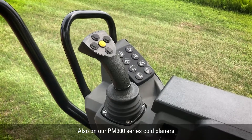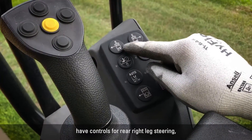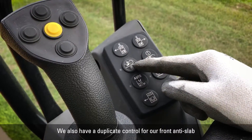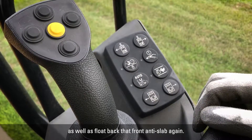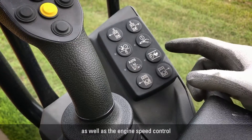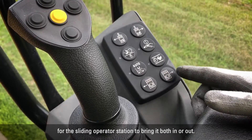Also on our PM3 series cold planers is a keypad on the right-hand operator controls with added functions for more convenient and easier operation. Starting at the top, we have controls for rear right leg steering for added maneuverability. We also have a duplicate control for our front anti-slab to raise, lock, or float it. There's an extra conveyor on/off button, an extra button for toggling the water spray between auto and off, the engine speed control for ramping up the engine for milling, and controls for the sliding operator station to bring it in or out.